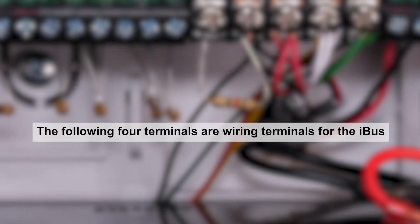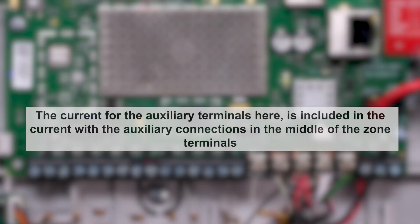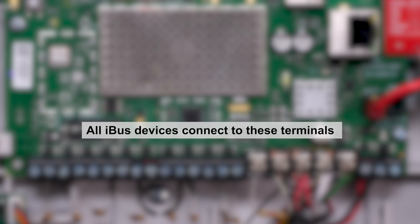The following four terminals are the wiring terminals for the iBus. These terminals include ground, auxiliary power, and data A and B. Remember that the current for these auxiliary terminals is included in the current with the auxiliary connections in the middle of the zone terminals. All iBus devices are connected to these terminals.